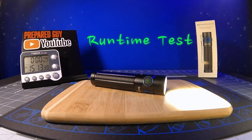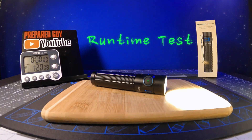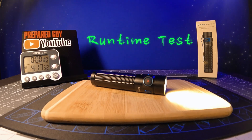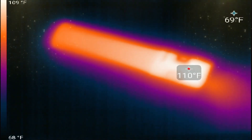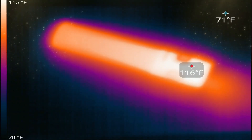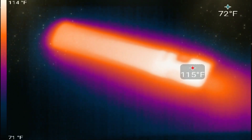During my runtime test in the 2500 lumen turbo mode, the Pro Max ran for one minute before ramping down to 1700 lumens for an additional 3 hours and 31 minutes, before stepping down one more time to an unknown lumen output for a grand total runtime of 4 hours and 55 minutes. During my thermal test in the 2500 lumen turbo mode, the Pro Max reached a max thermal output of 116 degrees Fahrenheit or 46 degrees Celsius after about 43 minutes of use.